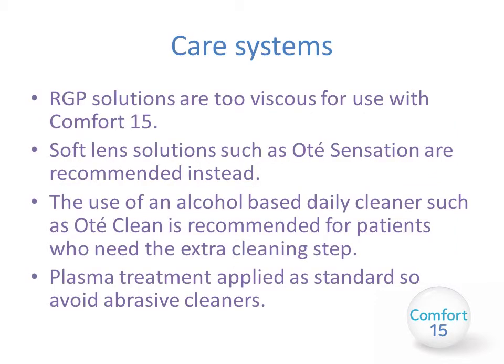The care systems for mini scleral lenses are slightly different from normal RGP lenses. RGP solutions are too viscous for use with Comfort 15. Soft lens solutions such as Ote Sensation are recommended instead because they're much runnier and easier to use. The use of an alcohol-based daily cleaner such as Ote Clean is recommended for patients who need the extra cleaning step. The lenses are plasma treated as standard, so please avoid abrasive cleaners as this will immediately remove the plasma coating and the lens may not wet as well.